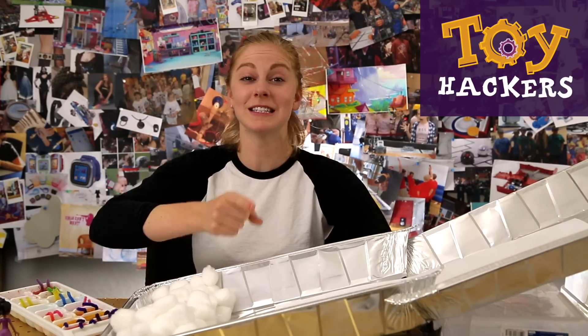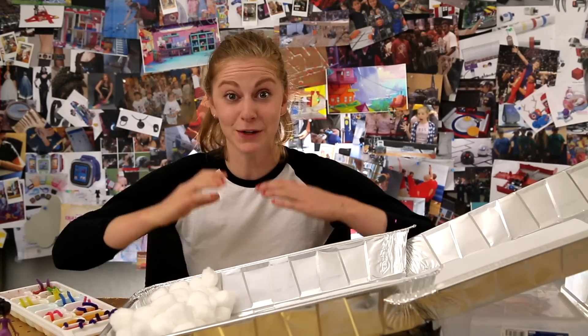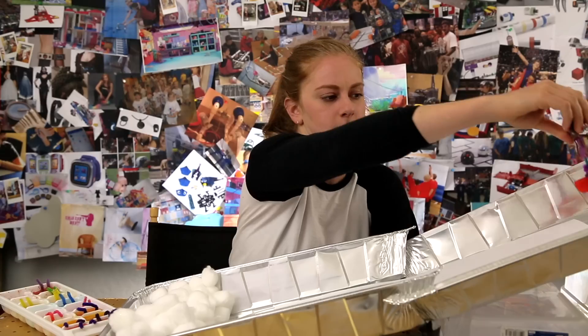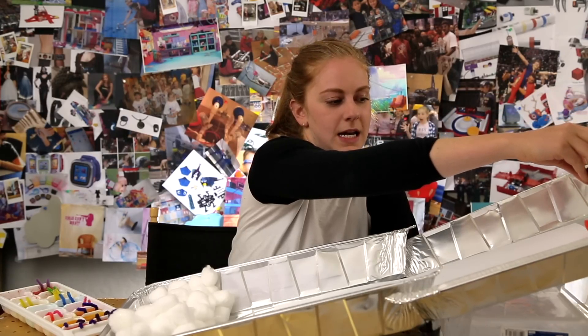Hey hackers, Simone with GoldieBlox and today we're going to learn how to make popsicle skates. So these ice skates are actually made out of ice. So let's put them down the slide. Ruby, are you ready?